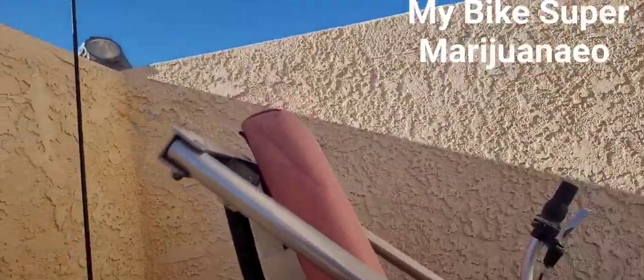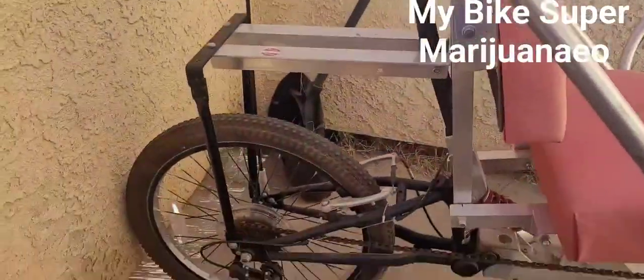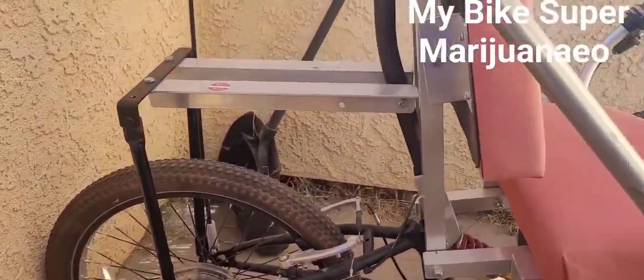There's a shock right there, guys. Here we go, my bike. So we can put a motor back there — that means I'm gonna have to wear a helmet.